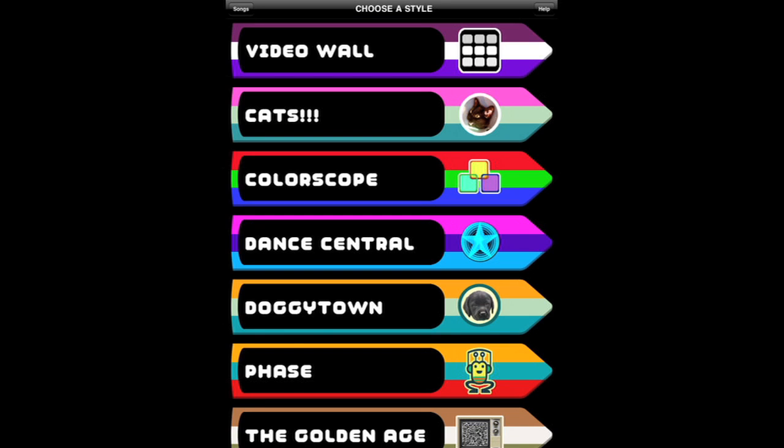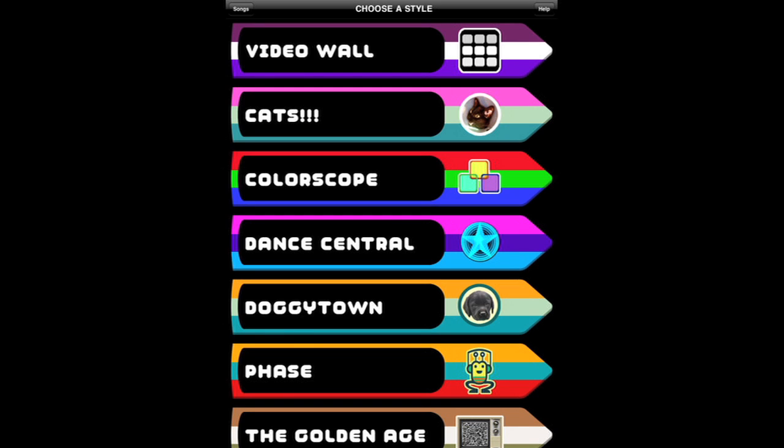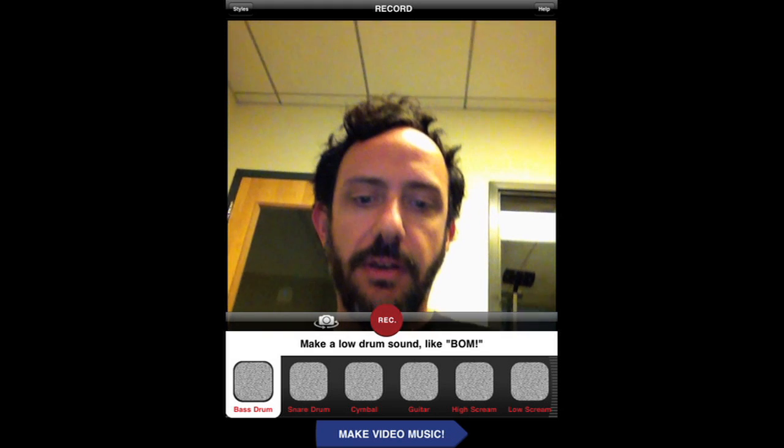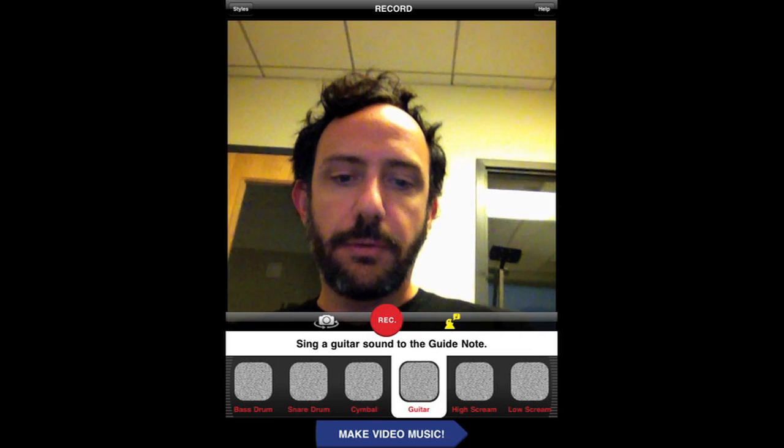So this is the video style screen. You can see we have a bunch of different options, and this is basically how your videos are going to look in the finished product. I'll just pick a video wall. You can see there's six video slots down on the bottom, and you can sort of click through here.